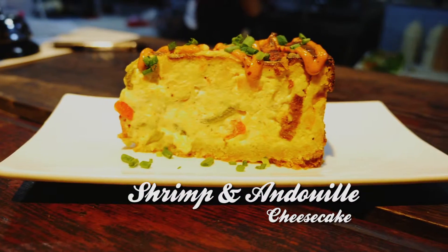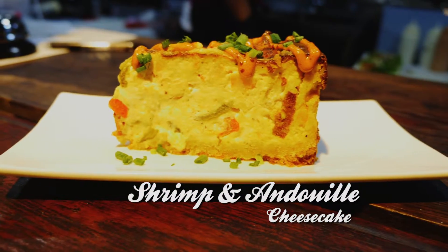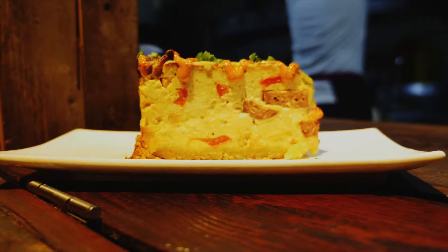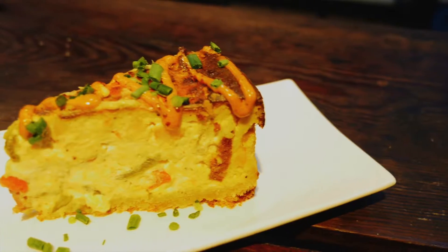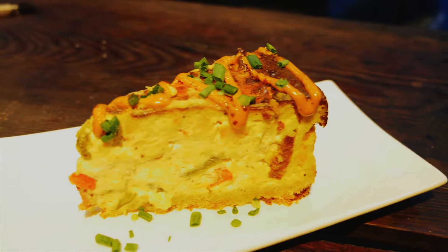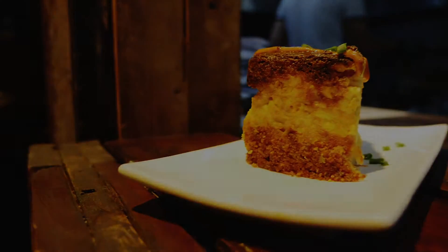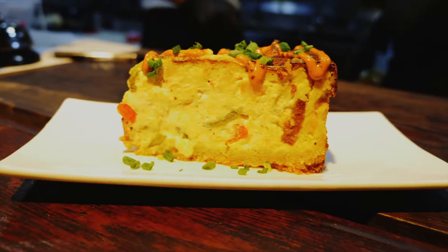The next item we have is the shrimp and andouille cheesecake. This is another original recipe made by Matt. It is not a dessert cheesecake — it is a savory cheesecake. It has chunks of our andouille sausage, pieces of shrimp, red and green bell pepper, onion, gouda cheese, and cream cheese. These make the filling. The crust is parmesan butter. It is savory, rich, heavy, delicious, and it will make you want to eat more as soon as you try it.